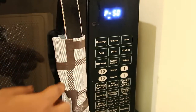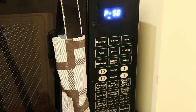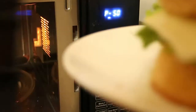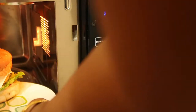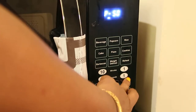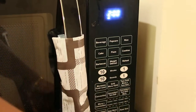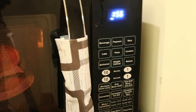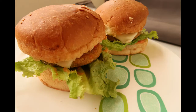Set the power level to 50 by selecting the power level button. Open the microwave oven, place the plate, and set the timing for two minutes and start. The super easy and quick burger is done — enjoy it and do let me know your feedback. Thanks for watching, do subscribe to Serenia Recipe Box and hit the like button. Have a good day!